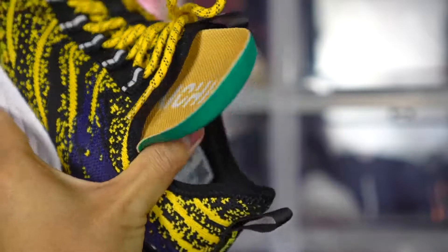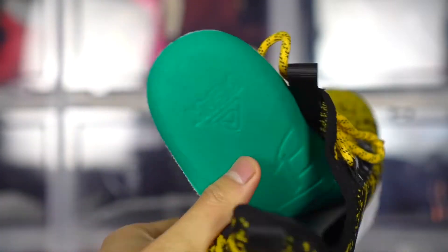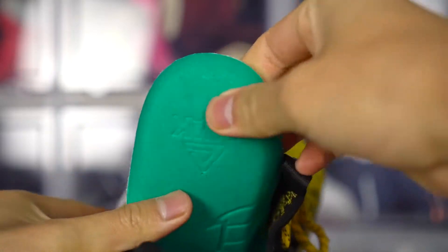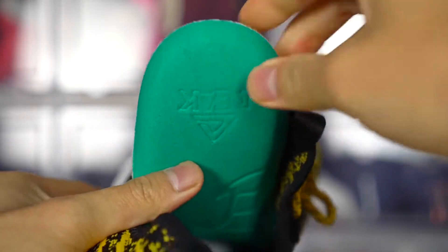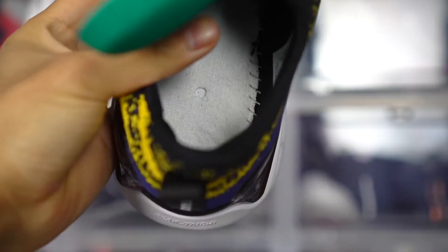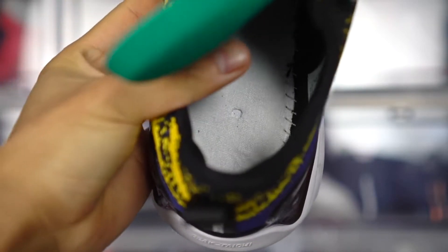The stepping comfort is really really nice. The insole is fairly thick and it feels like memory foam — that feels great. The strobel board is more on the stiffer side, but it still lets you feel the cushion underneath your foot. If the strobel board was really thin it would probably be too much, but cushion overall — top notch.